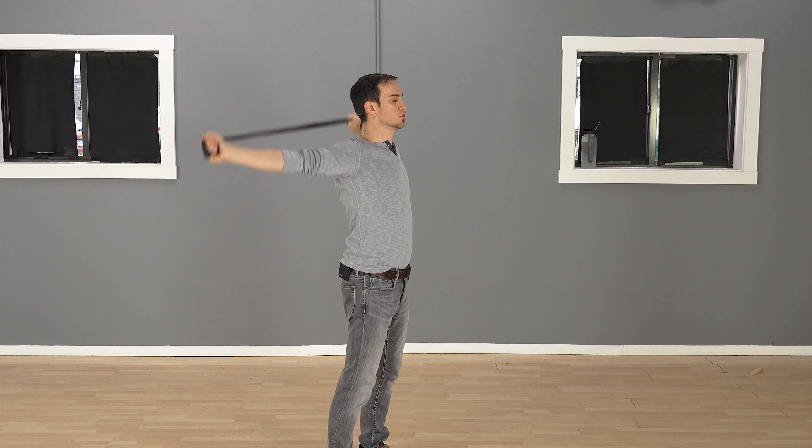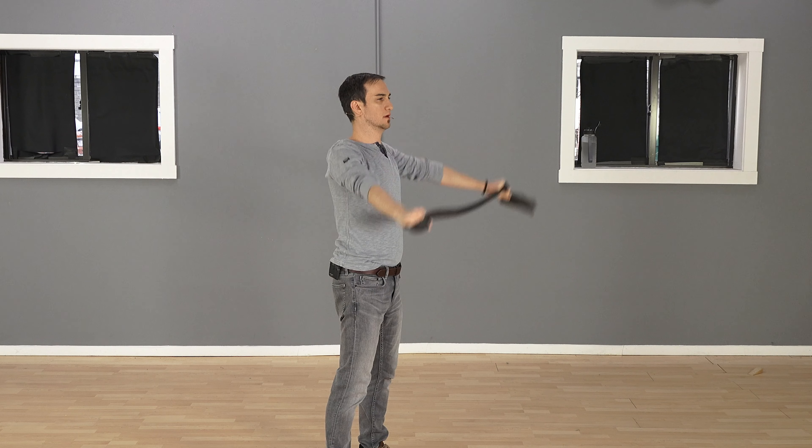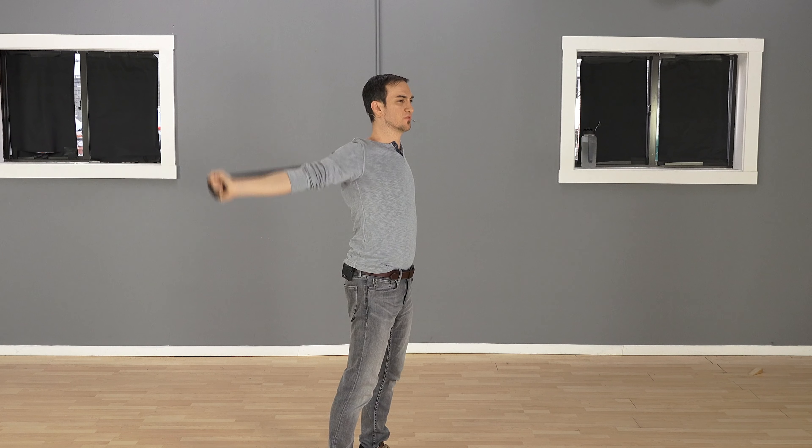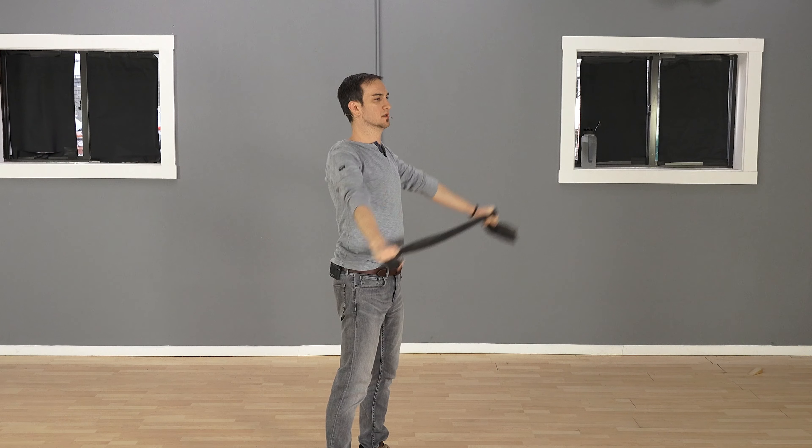So again, that's all you're doing. I do this daily, and you can do about 20 or 30 reps of this, no problem.